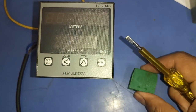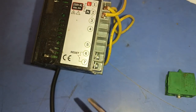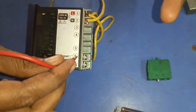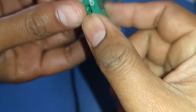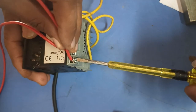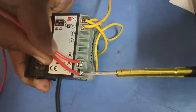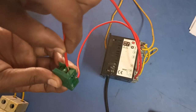For remote resetting — if you want to reset the meter from another location — connect one wire from terminal 6 to a NO push button, and connect the output of the NO push button to terminal 7. When you press this push button, the length counter meter will reset remotely.